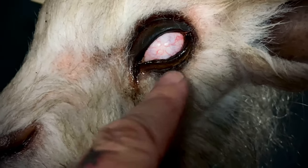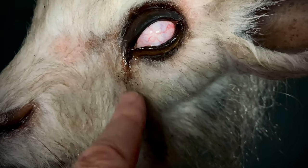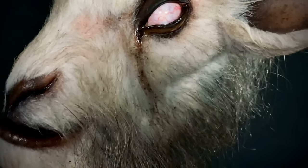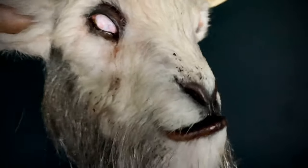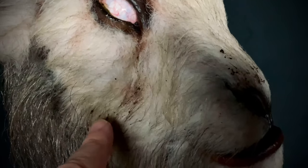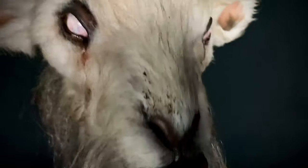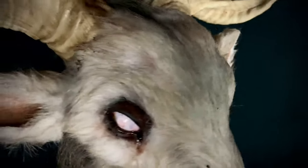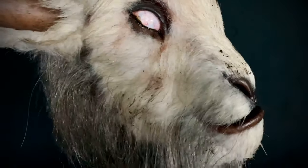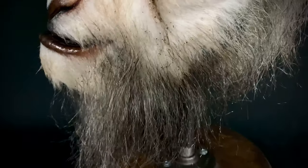The sculpt around the eye area is remarkable, even down to the goop that's run down the fur, and dirt from the environment the goat would have been in had it been real. This is not a real goat — this is all his work. We have the same detailing down through the nose as well. The technique he uses — I'm sure he guards that secret well — but it works incredibly well for him.